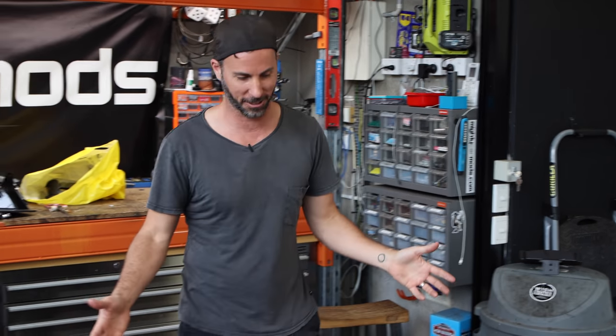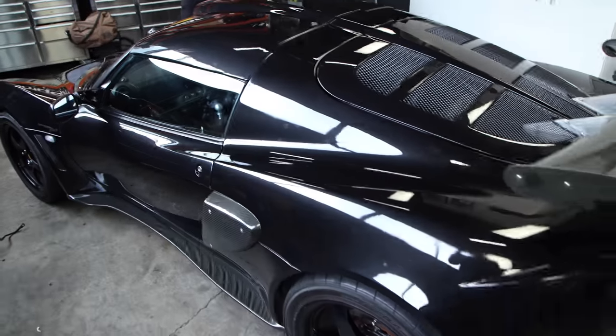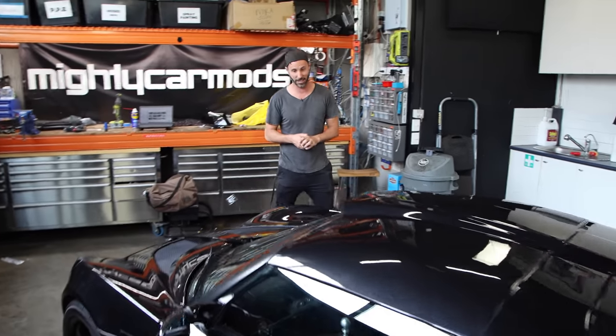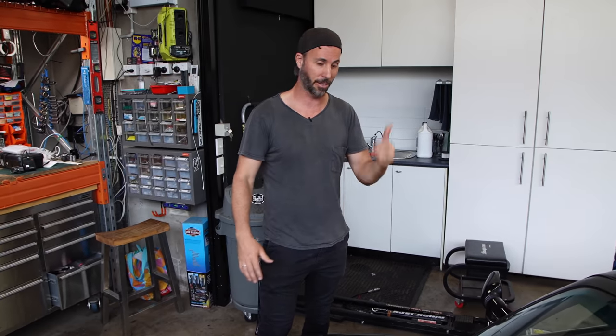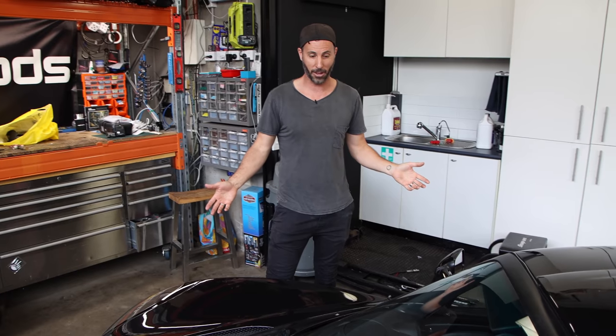Welcome to another episode of Mighty Car Mods. I am super stoked to have this nuggety supercar in the Mighty Car Mods garage, but there is a bunch of stuff that is broken and a bunch of stuff that I need to find out about. I have no experience with this car at all - never driven one, other than last time when Marty and I took it down the street. Never worked on one, so I thought I would bring in a couple of experts to help me.